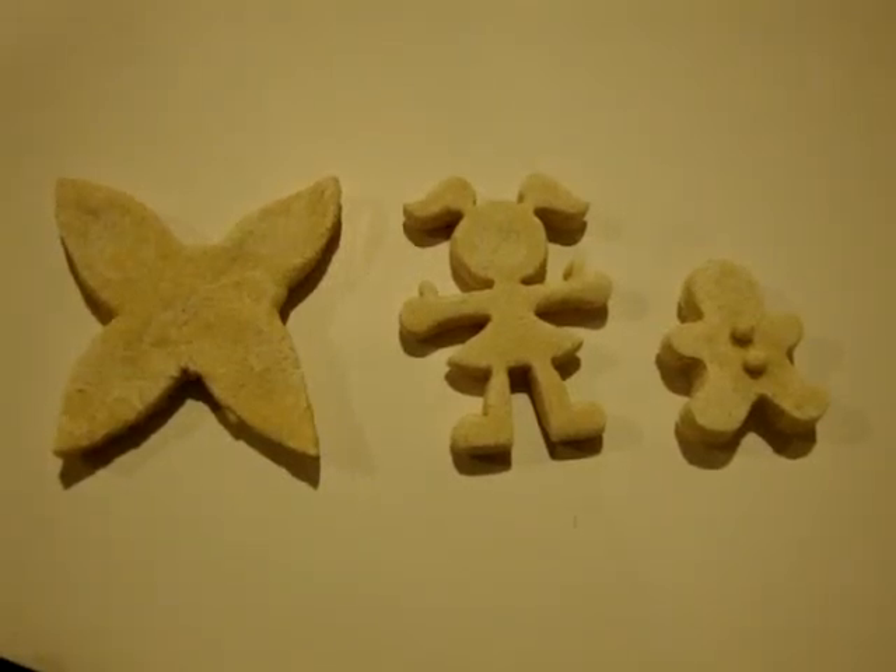The first step to making dough craft magnets is making the dough cookies. Please see my video on how to make, cut, and bake dough for dough crafts.